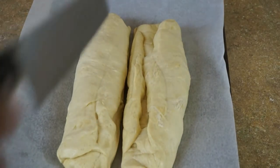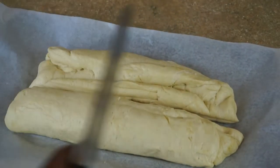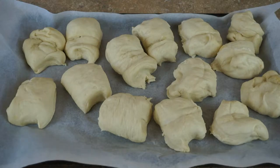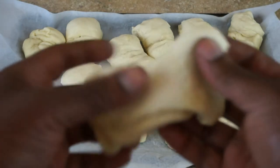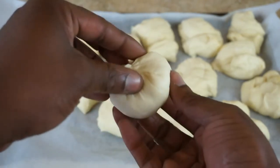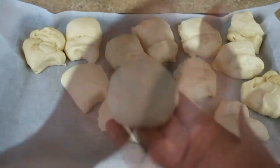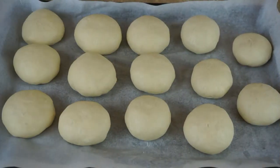Now that my dough has risen and doubled in size, I'm going to turn it out onto this parchment-paper-lined baking sheet so I can cut it into sections. I'm just gonna punch it down a little bit to get some of the air back out. I cut it in half and folded up the side of the parchment paper to roll them out, and now I want to cut these into seven equal portions — ending up with 14 pretzel rolls.